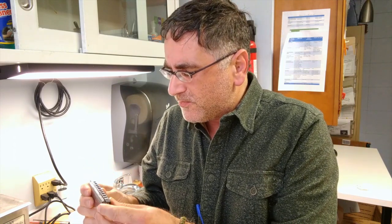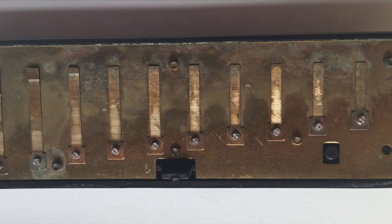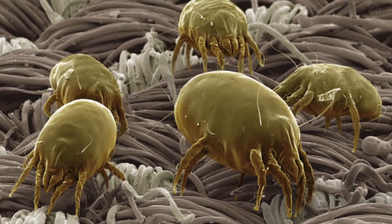Today I'm going to speak to you about a very serious problem amongst harmonica players: harmonica crud. I know it's very embarrassing to talk about, but we've all experienced it. You pick up a harmonica and blech, it's full of spit and peanut butter and crackers and blech, and I'm not putting my mouth on that.